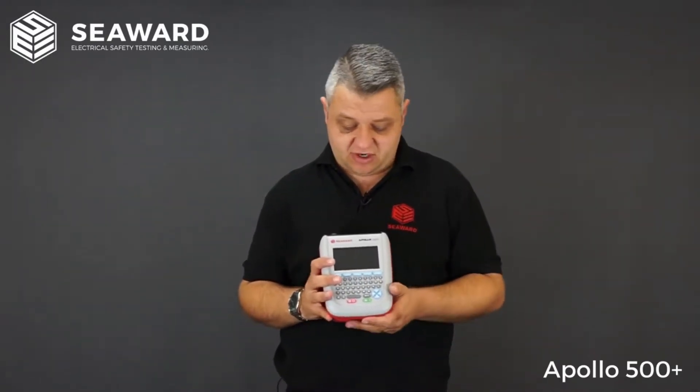Like all Apollo testers in the range, it features Seaward's own ZAP technology. When carrying out earth continuity testing, you will always get good, reliable, consistent earth bond readings.